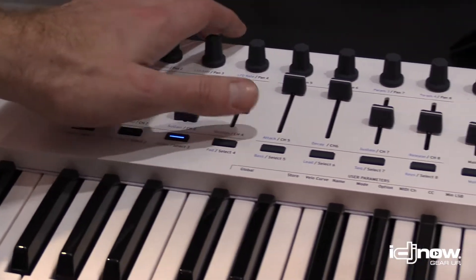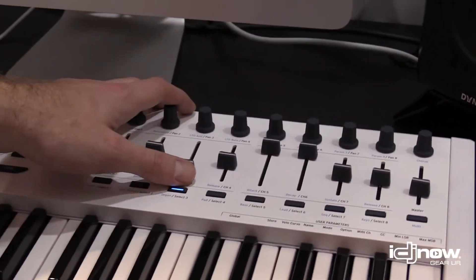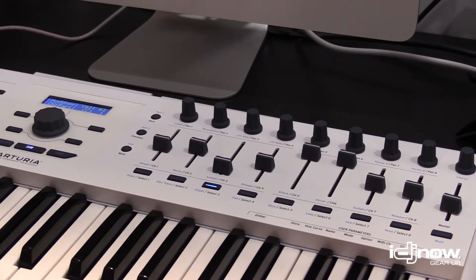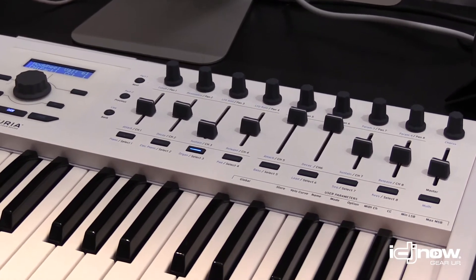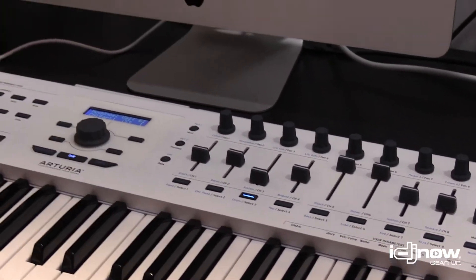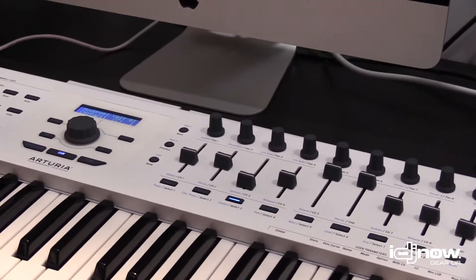You have control to control any MIDI parameters, but also all of our software. The good part is that it's integrated deeply with our software, so you can just plug it in, launch one of our software, and it's already mapped so you can do whatever you want directly without going through menus of configurations.